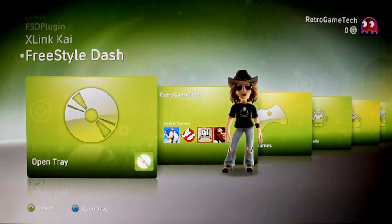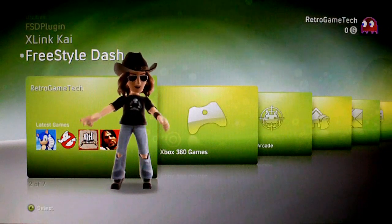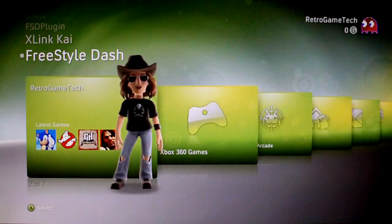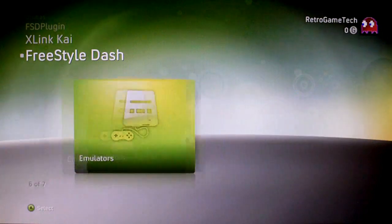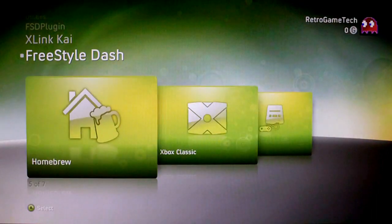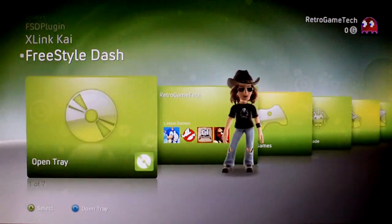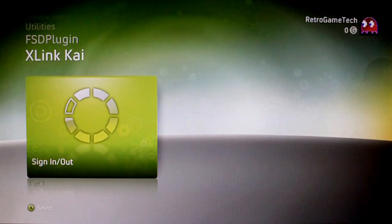Freestyle Dash is loaded now and as you can see it's based on the original NXE Dash. You've got your channels and tab layout, and you can see the avatar there — a wee bit shorter and fatter, just like the original NXE. The tabs are slightly different from the original, with different options: Xbox 360 games, Xbox Live Arcade, Homebrew, Xbox Classics, and Emulators. I'll go over them in more detail later in the video.